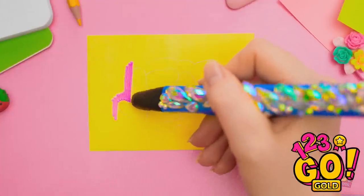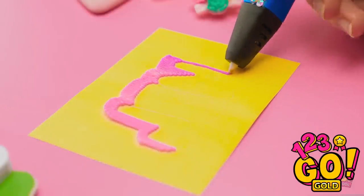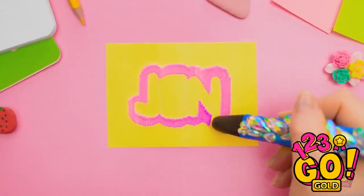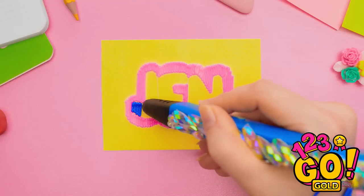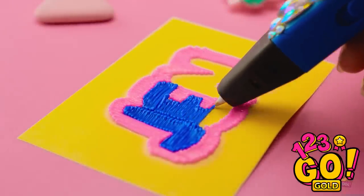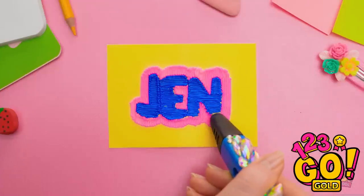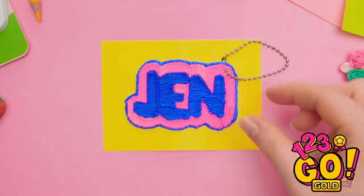Draw a name and outline it with your glue gun — I chose a fun bubble letter style! You can pick the colors too. Don't forget the hidden spots, like around the E! Then it's time for the colors — put the glue in different directions to see the letters better, or make the end of each stroke more defined! Add an outline and a chain!